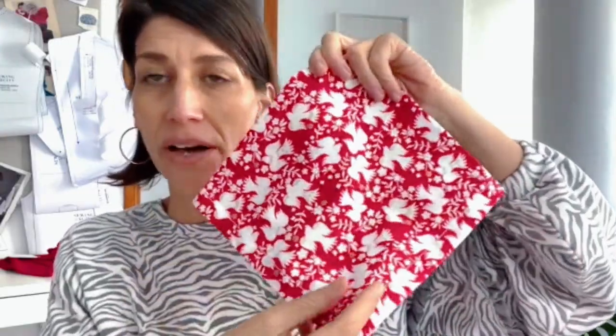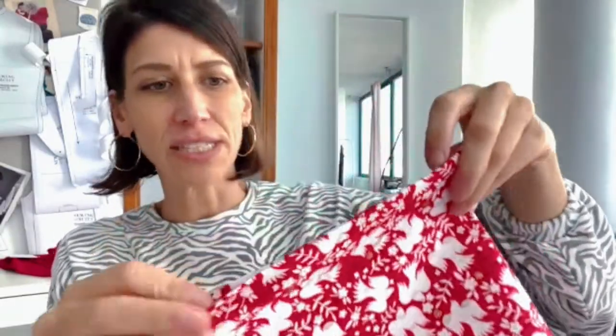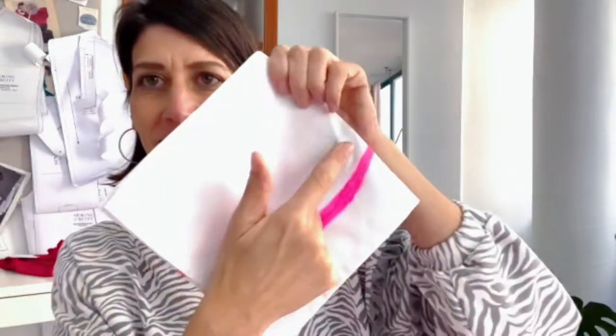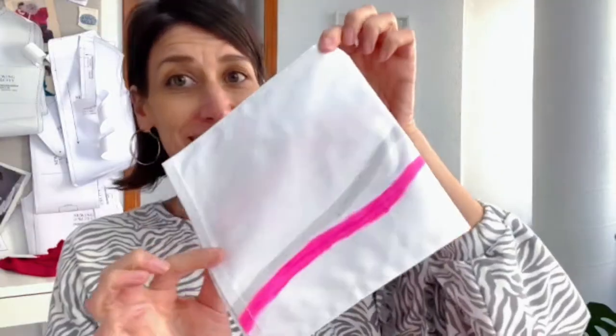First things first, let's talk about fabric. In this example I'm going to be using this gorgeous Dashwood Studio cotton poplin — it has a really nice soft hand and just feels like it would make a good napkin. I've also used a cotton poplin that I did some painting design on. I think cotton poplin is a really beautiful fabric. You could do linen, or you could use any large scraps you have in your stash.